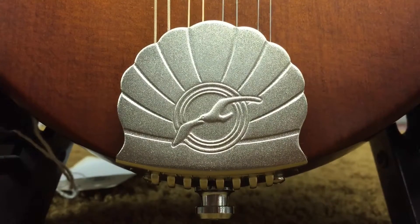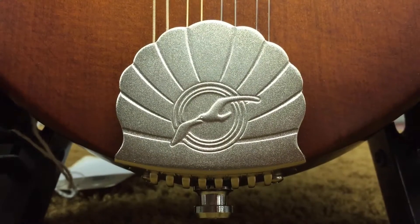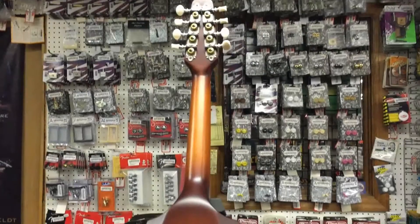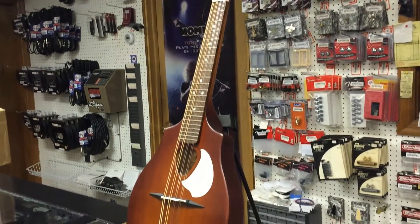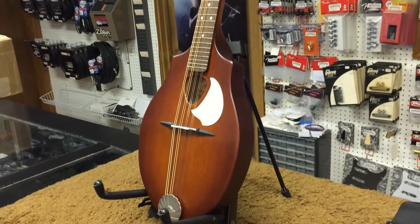As with every Seagull instrument I've played, the fit and finish is great, and the setup from the factory is very playable. The Seagull logo adorns the headstock alongside a vintage-style nickel-plated brass tailpiece, giving it a very classy look.